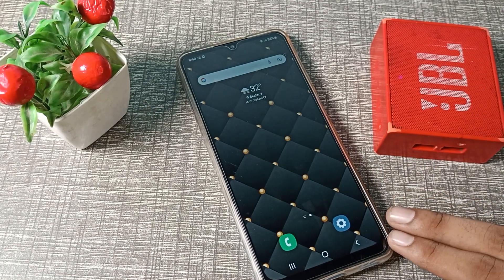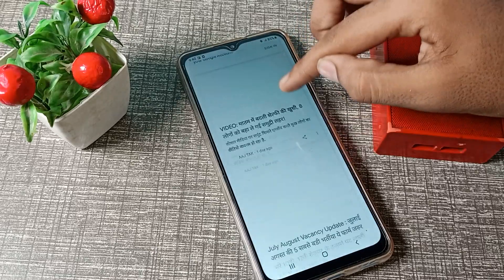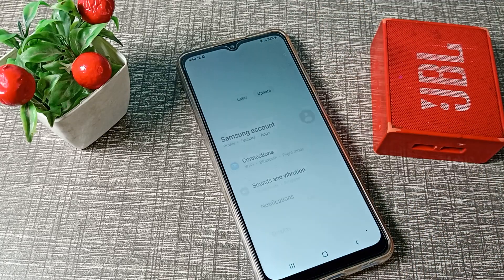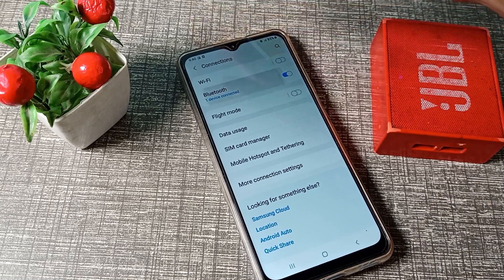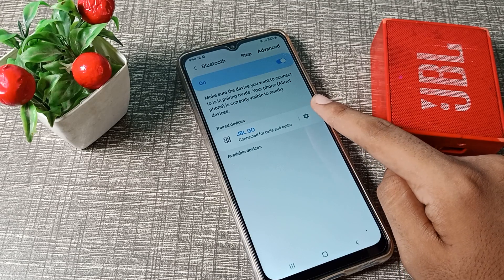First of all, open your phone settings. You can see the Connections option — tap on it. Then go into Bluetooth settings and tap the settings option on the right side.